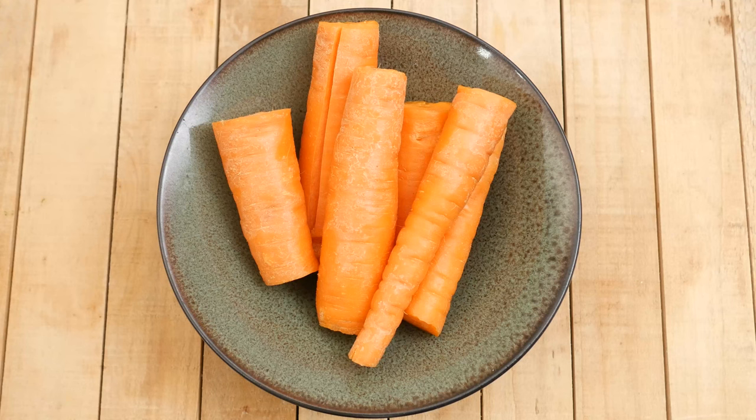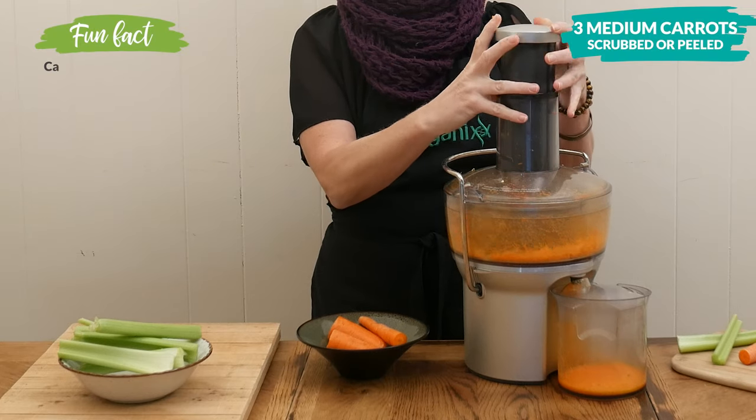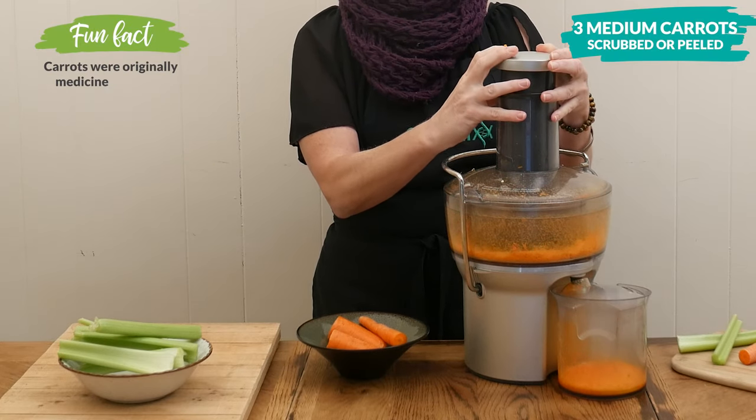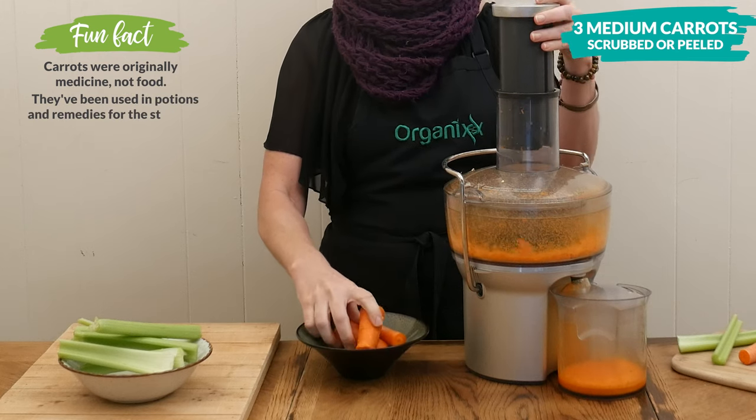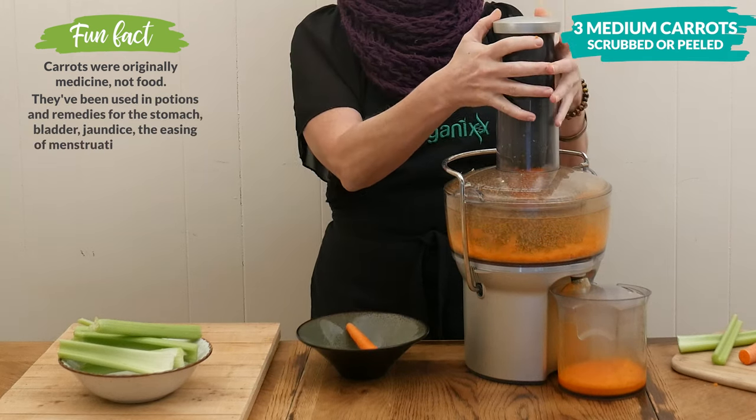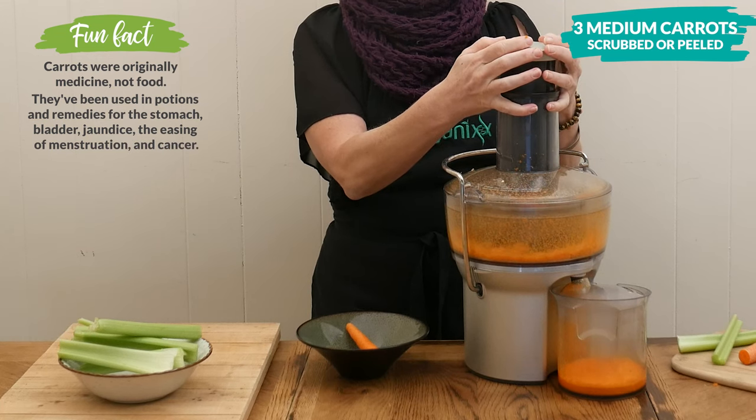Now for our carrots. You can either scrub them well or peel them. Carrot juice supports a healthy immune system which is so important during the winter months. It also supports healthy lung tissue and boosts your energy.